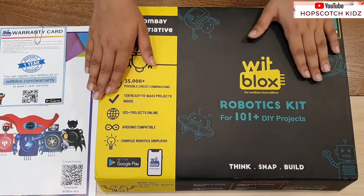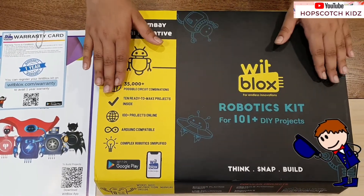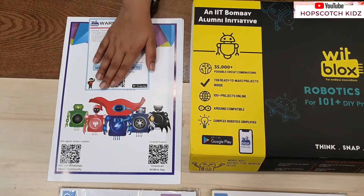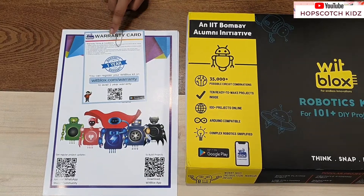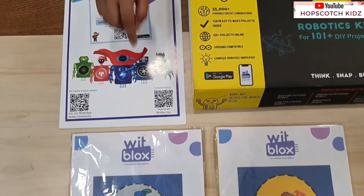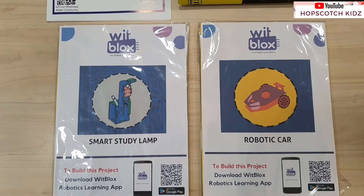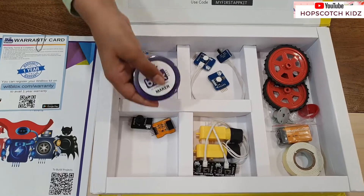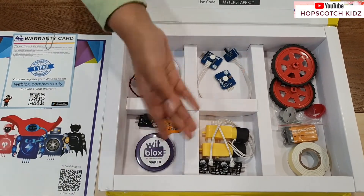Let's see what we get inside this kit. VidBlocks has really maintained the quality — the box and the overall look of this kit is quite impressive. Hats off to the team of VidBlocks. Inside this kit we get one instruction manual, a one-year warranty card, a VidBlocks maker badge, many attachments, circuits, and a battery. It also comes with two projects: a smart study lamp and a robotics car.